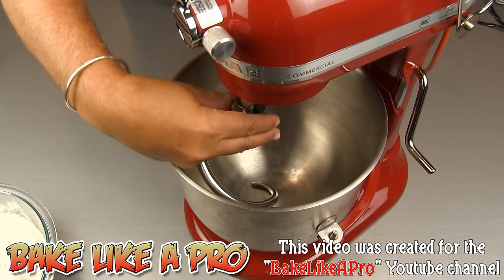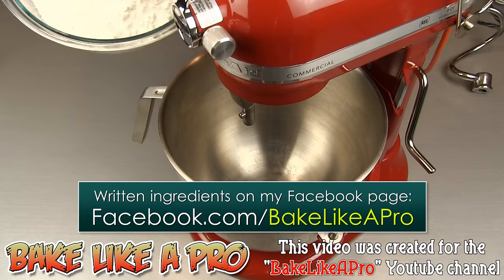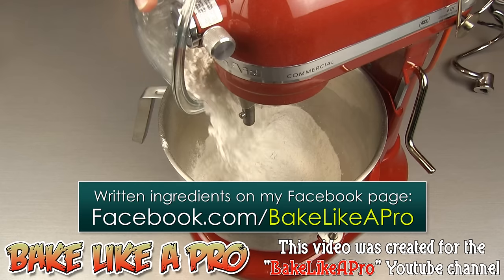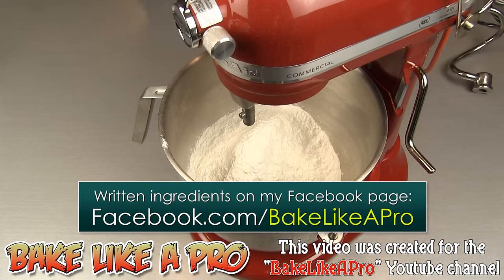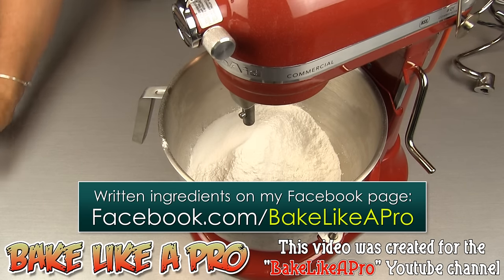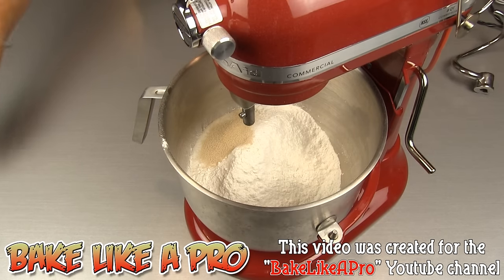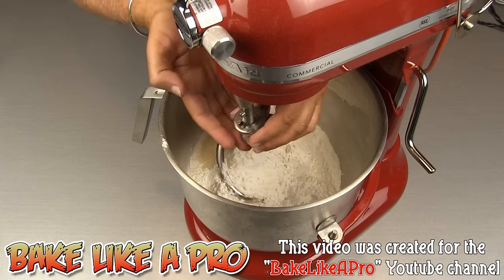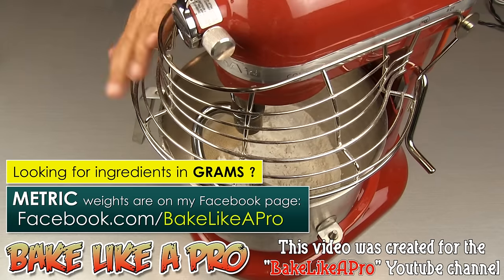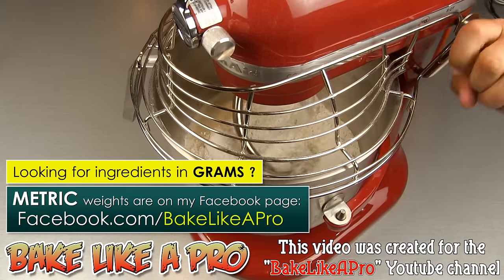The first thing I'm going to do is remove the dough hook, and I'm going to get in all of my flour, all of the sugar, our salt, and our yeast. We've got our little dough hook back on, and I'm going to close the security cage. I just want to mix all of these around for just a second.